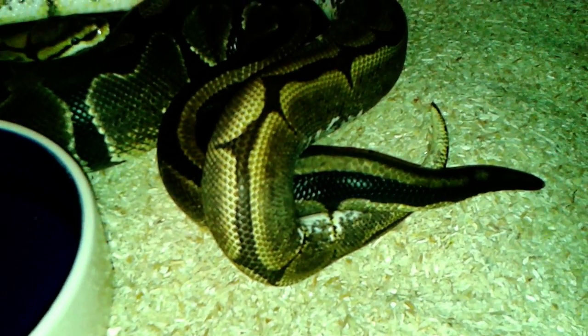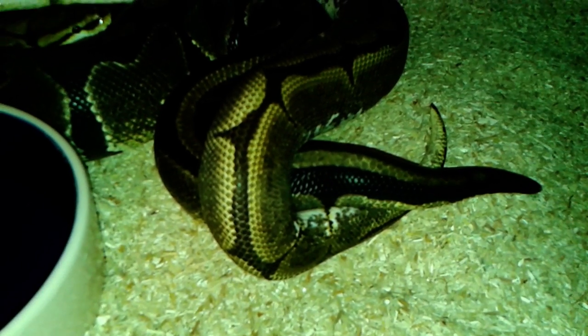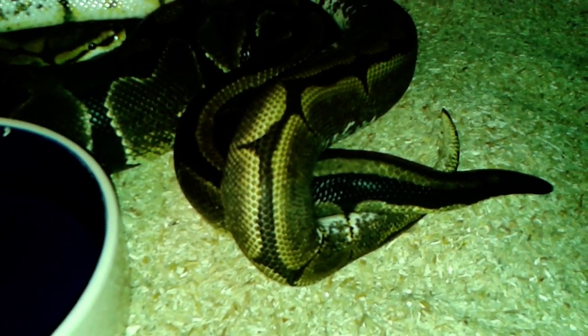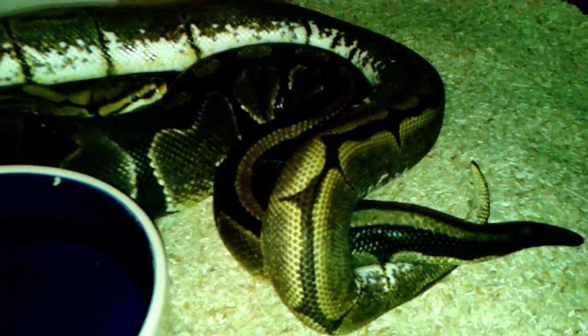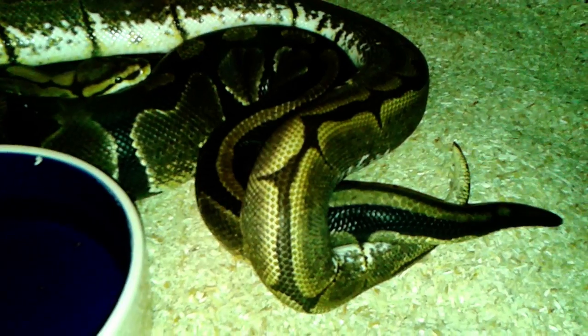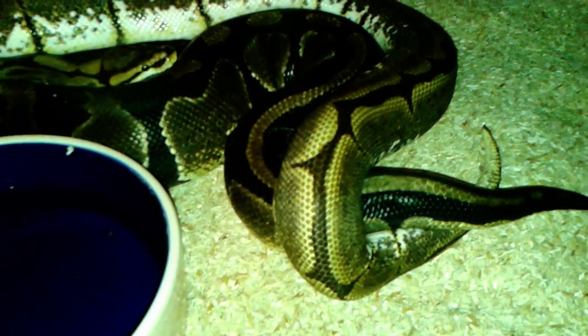After the snakes are aligned together, the male will put his tail underneath the female. This is how it should look like. After they're done breeding, we always separate the male and give him 3-4 days of rest — maybe we try to feed him if he wants to eat. We do the same with females, and after 3-4 days we put the male back in.